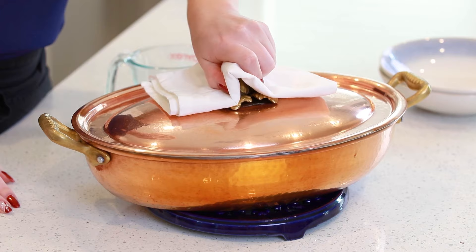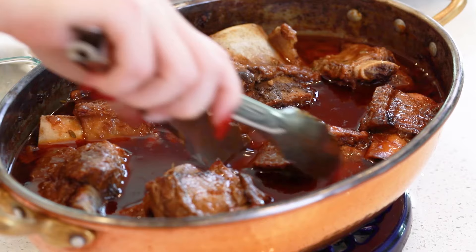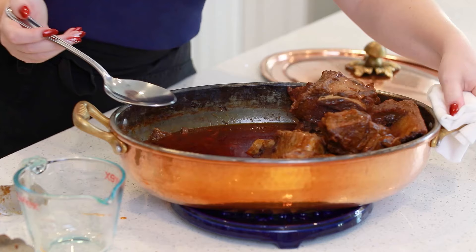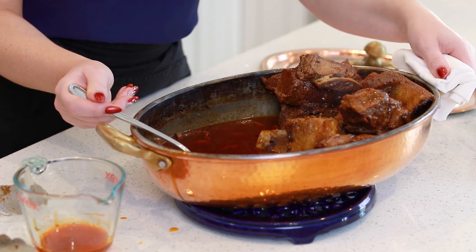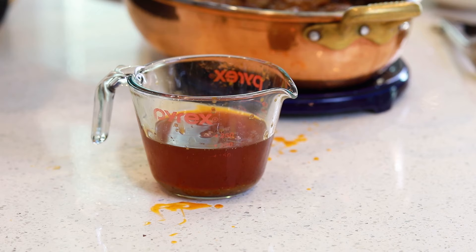Three hours later, we have the most beautiful braised short ribs — those look so amazing! They've filled my house with the most incredible aroma. Because short ribs have quite a bit of fat on them, you'll notice once they're done cooking there's going to be a layer of fat on the surface. I'm going to tilt this pan a little bit and use a large spoon to skim the fat off the surface into a measuring cup. Allow this fat to cool, then pour it into a Ziploc bag and throw it in the garbage — you do not want to dump this grease down the drain. I've removed about three quarters of a cup of fat off the surface.